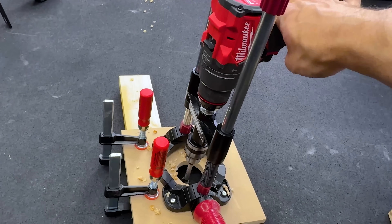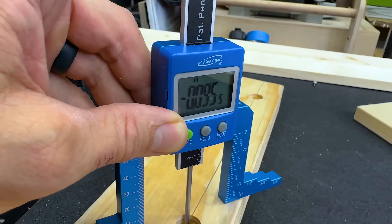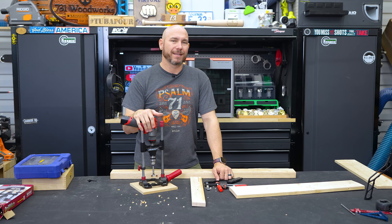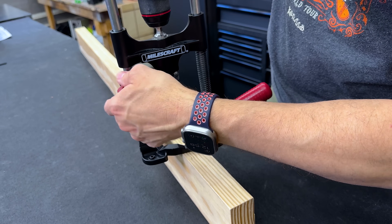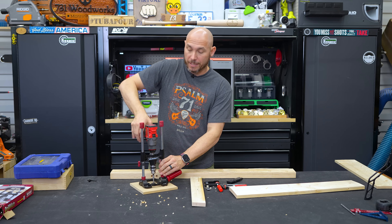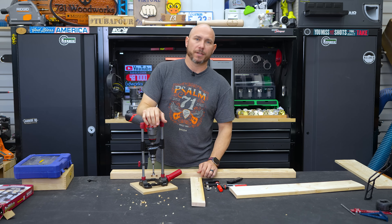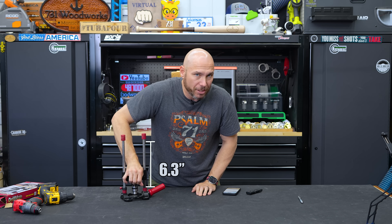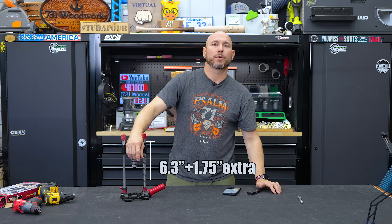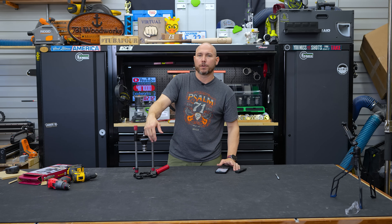Another thing I like that they added is the depth stop. I appreciate that because in a two-by-four I'm able to consistently set the right depth. So if I was putting rebar in for the dog kennel, I know exactly how deep I need to go. It works well and is removable in case you need full depth. The spring is also removable, and I do like that the spring gives you feedback — after you press down, it basically resets the drill, very similar to a drill press. With the spring and stop block installed, you get 6.3 inches of travel. If you need more, removing the spring and stop block gives you an extra one and three-quarter inches — quite a bit of travel for drilling a very deep hole, especially with Forstner bits with a longer shank.